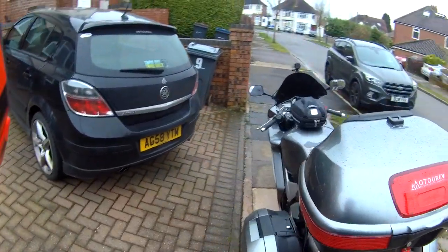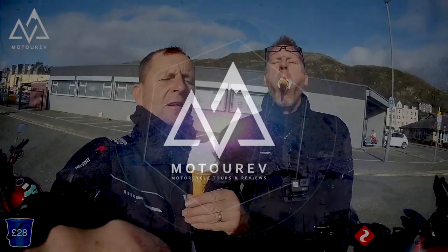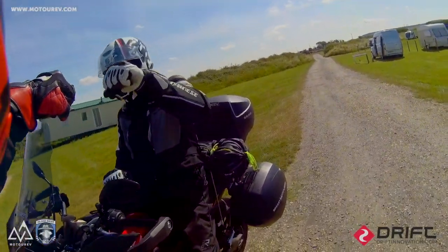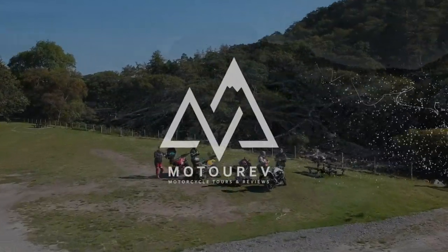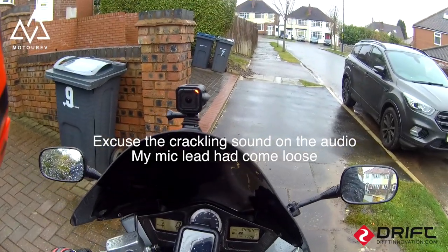Right then, let's get buckled up and let's get out for the ride. VFR 800 — let's make a move, let's see what this baby is like.